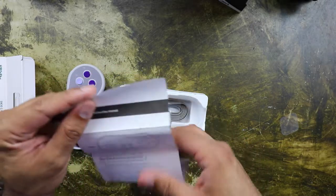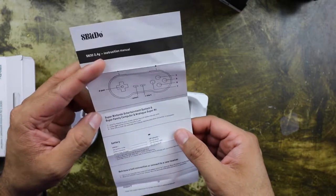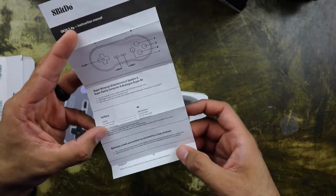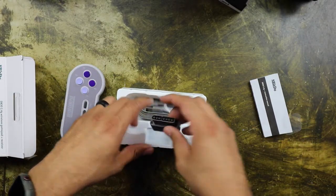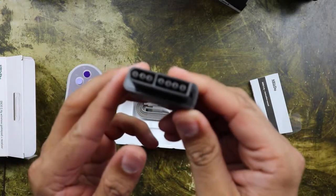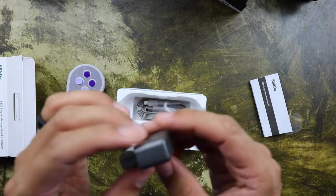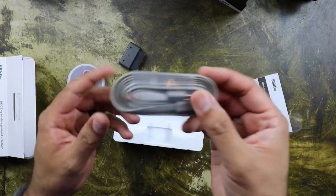Got the instruction manual — it tells you about the controller layout, how to set it up when you first start it, the battery light indicator, and also what to do if you lose connection or want to connect to a new receiver. Here is the 2.4 GHz receiver or dongle. Like I said, it's the original port so it only works on the original hardware — the Super Nintendo or Super Famicom. And you also get your charging cable included as well.